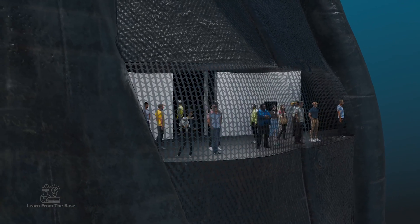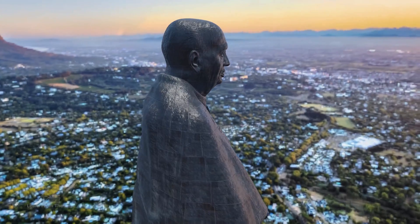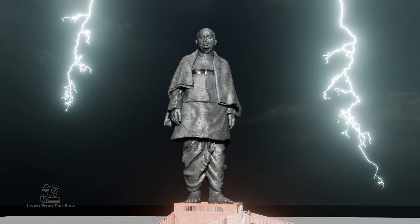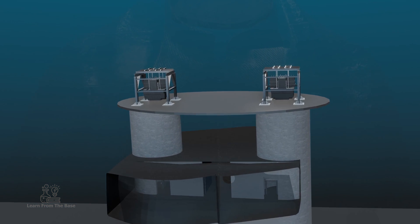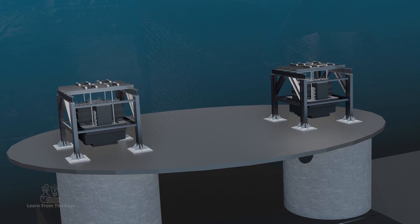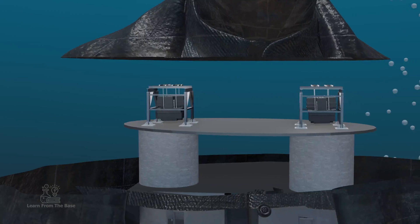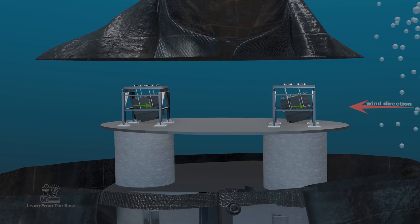Moreover, the gallery has the capacity to hold up to 200 people, providing visitors with a unique aerial perspective. The Statue of Unity is designed to ensure its stability and resistance against natural forces. A 200-ton suspended tuned mass damper was incorporated into its design — a massive pendulum-like device suspended within the statue's structure. When external forces such as strong winds try to sway the statue, the tuned mass damper swings in the opposite direction, effectively counterbalancing and reducing the statue's movement.